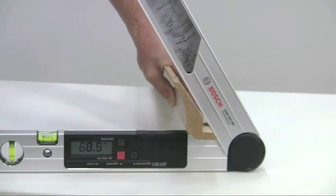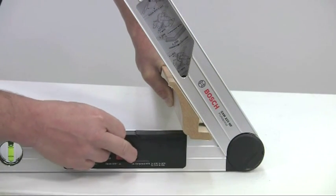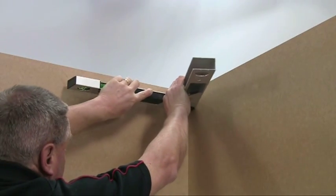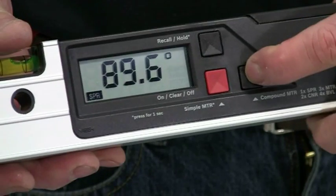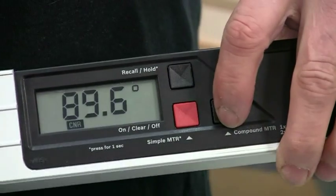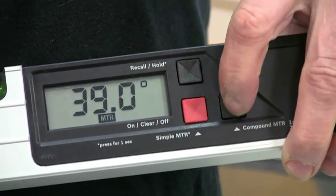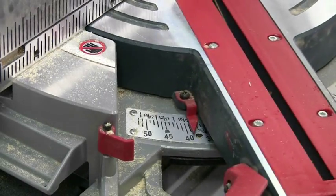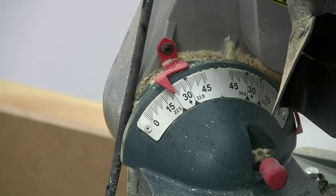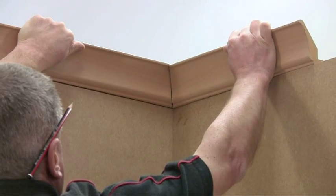First you need to measure the spring angle of the cornice. Press the compound miter button to store this value. Then measure the corner angle and press the button again. The calculation is instant, and another press on the button shows the miter setting for your saw, and a further press gives you the bevel setting. It is as simple as that and you are guaranteed to end up with a perfect miter.